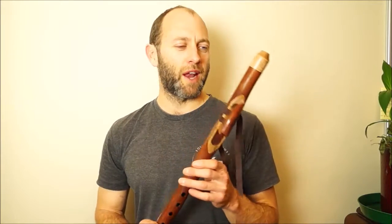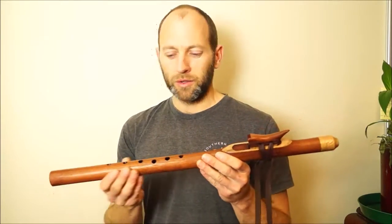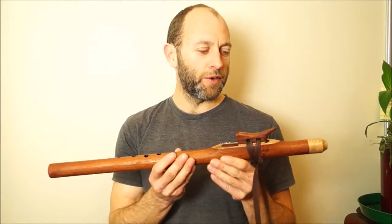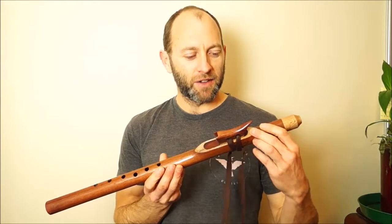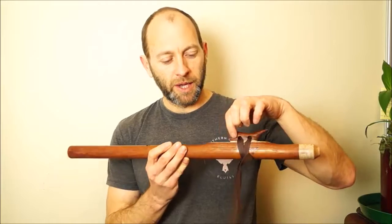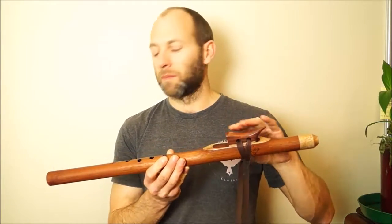Hey there, Tom from Southern Cross Flutes. I've just been playing this Rosewood F Minor Love Flute — it features a Riwariwa mouthpiece, and on the nest here, also Riwariwa underneath the Rosewood totem.